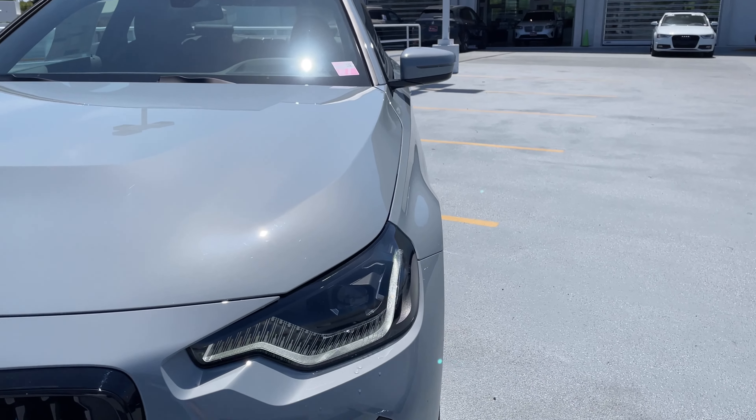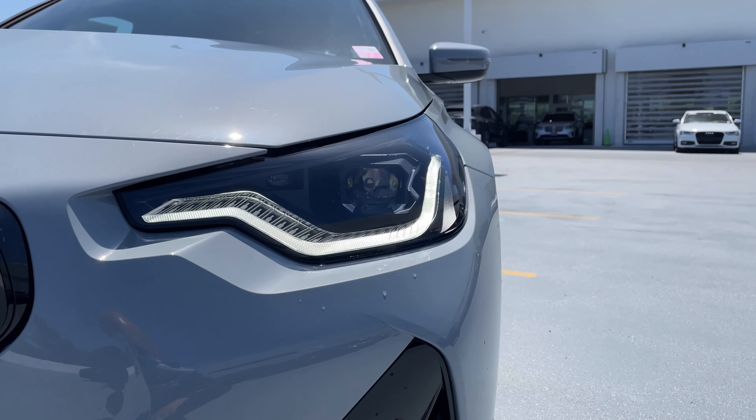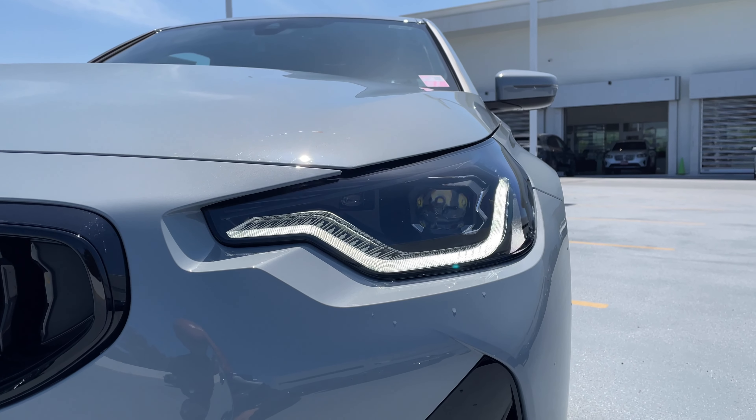Welcome back to the channel. Today I've got the 2022 2 Series Coupe — it's a 230i in the lovely Brooklyn Gray.